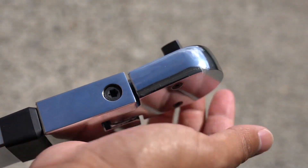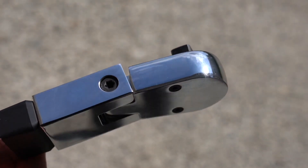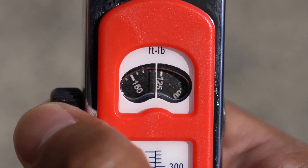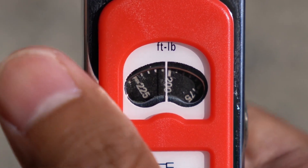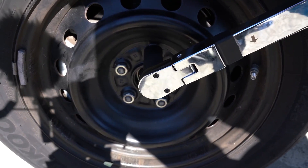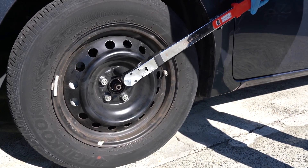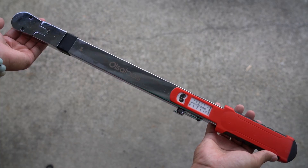After owning this torque wrench for a few weeks, I would say that I like it a lot, but I have noticed two drawbacks. First, the torque display window only shows increments of five. This is fine if everything you torque down requires a setting ending in five or zero, but because all the numbers and lines are so close to each other, whenever you need one of those in-between numbers it becomes a guessing game as to where to set the wrench. The second drawback is that the torque wrench only measures when used on clockwise-rotating fasteners — there's no reverse. This is something inherently attributed to the split beam design, so it's not a knock on Olsa Tools.